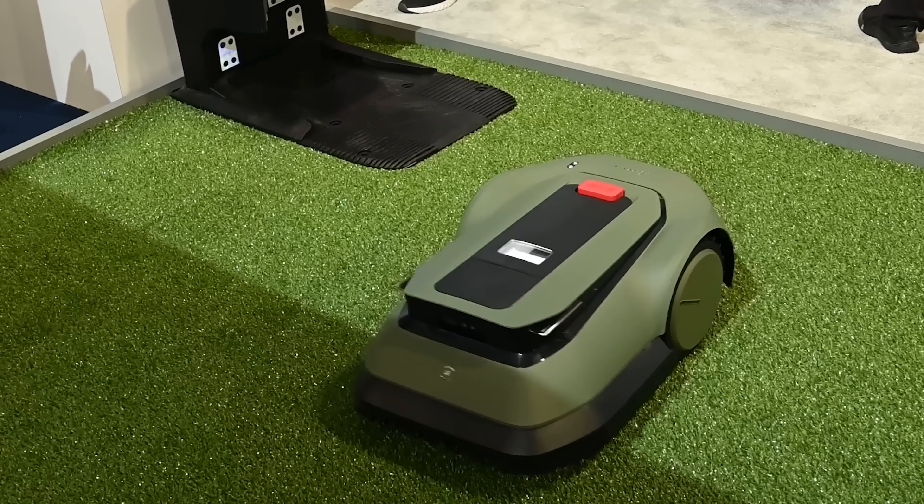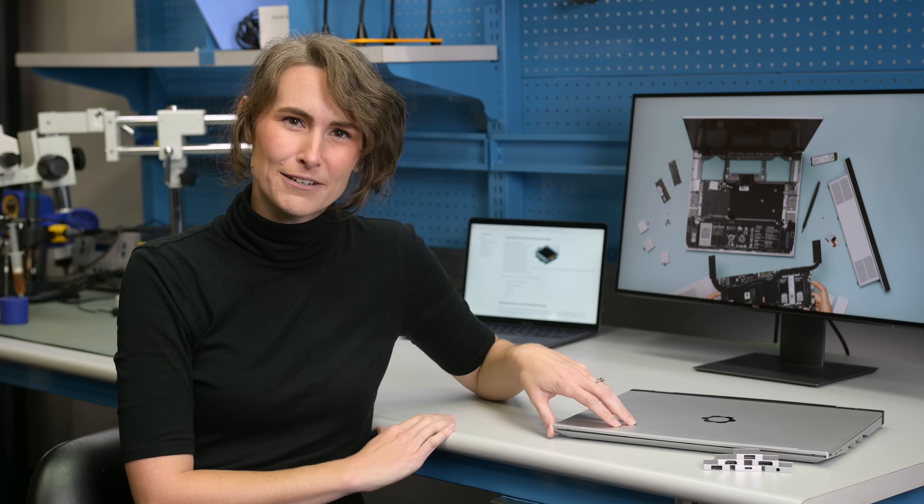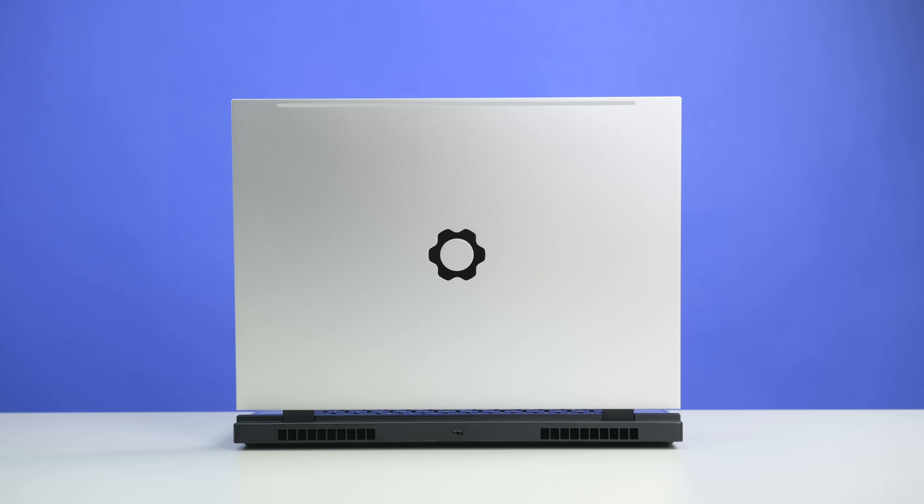New year, new teardown. If you're looking for a palette cleanser between the garbage coming out of CES and Apple's Vision Pro, look no further than the latest tech from the modular notebook wizards, the Framework 16. We did get this hardware early, but our opinions are our own, and I think once you see this hardware, you're going to understand why we're so impressed.